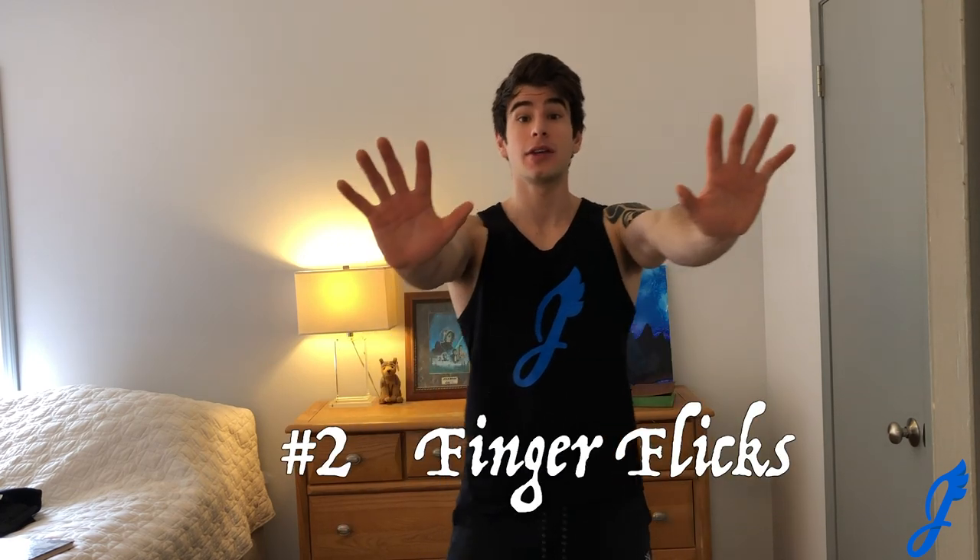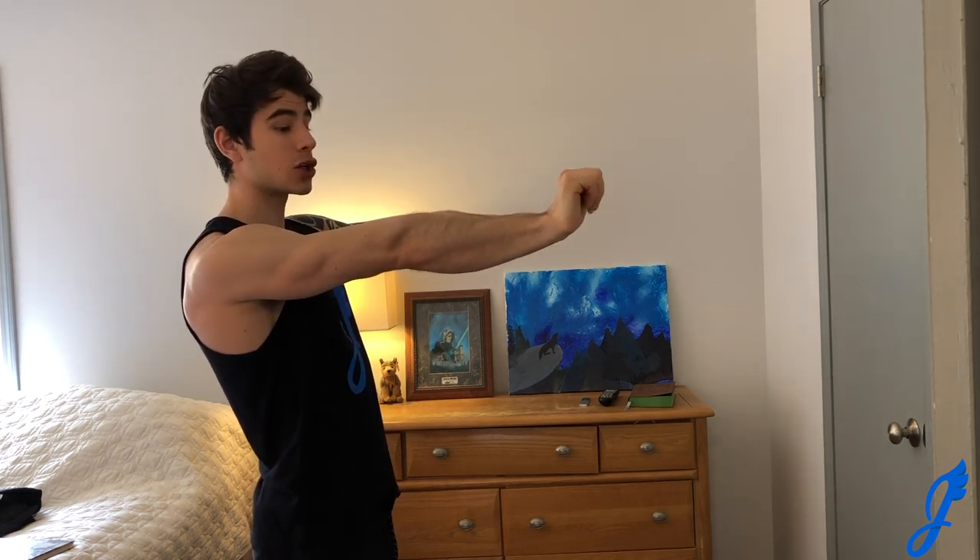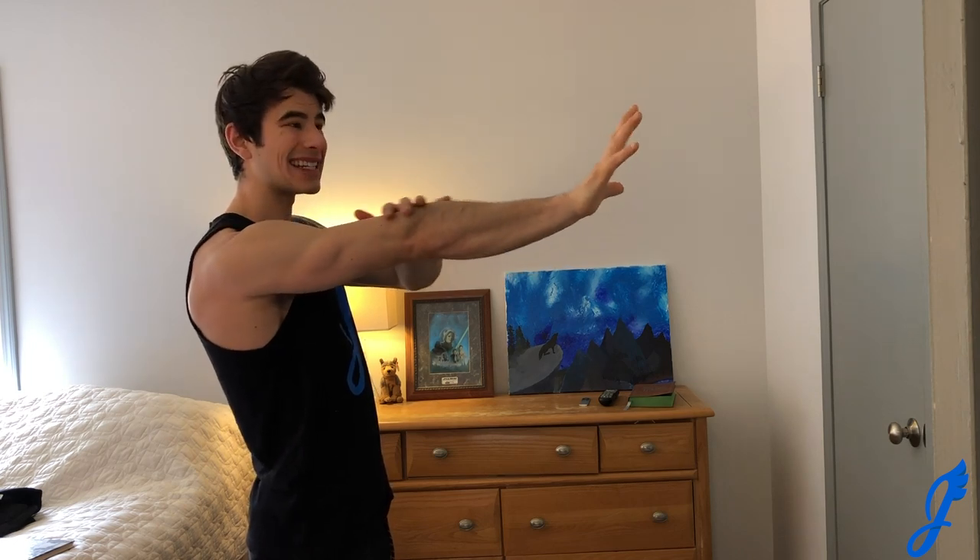The second exercise is one I was told was used by old sailors to increase forearm strength for pulling up ropes. I don't know if that's true, but it really pumps your forearms — it's finger flicks. Put your arm out straight, pull your hand back, close into a closed fist, and then spread your fingers out as far as you can. Really focus on keeping a straight arm. I'd recommend doing 30 to 50 of these — the more control you put in, the more you'll feel it.